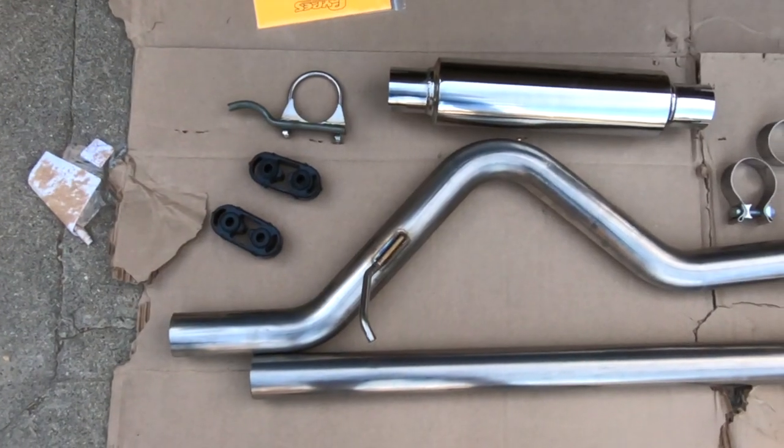Welcome to today's install where we are going to be getting rid of the factory exhaust and installing a brand new cat-back high clearance performance exhaust system from Pipes.